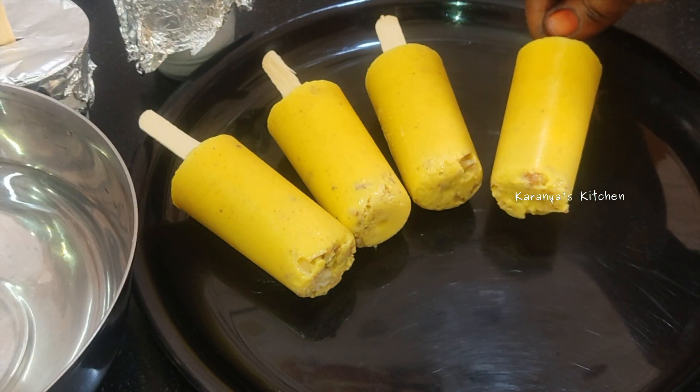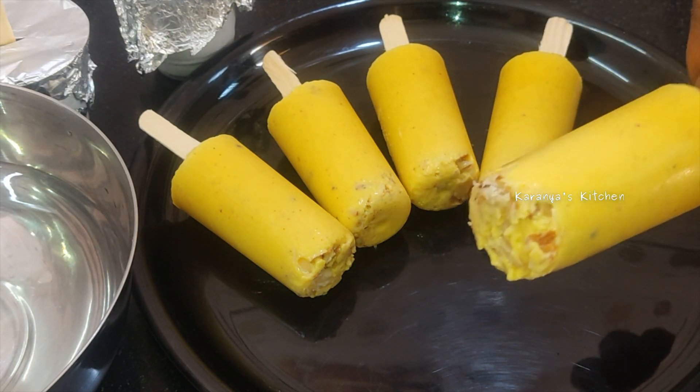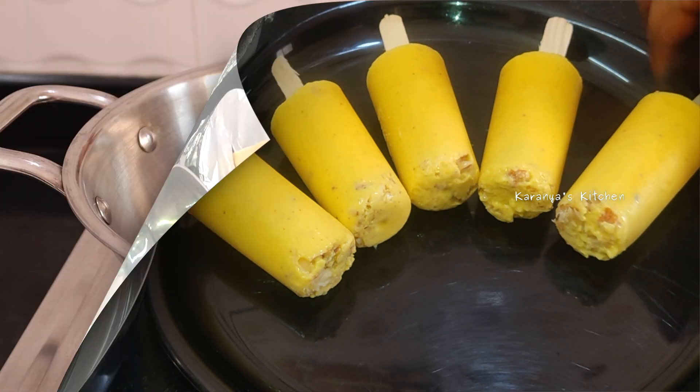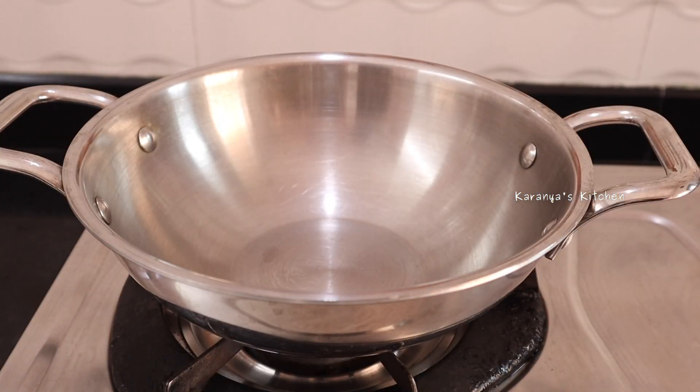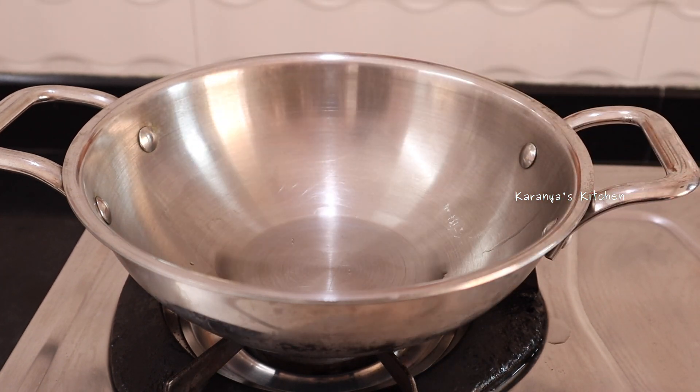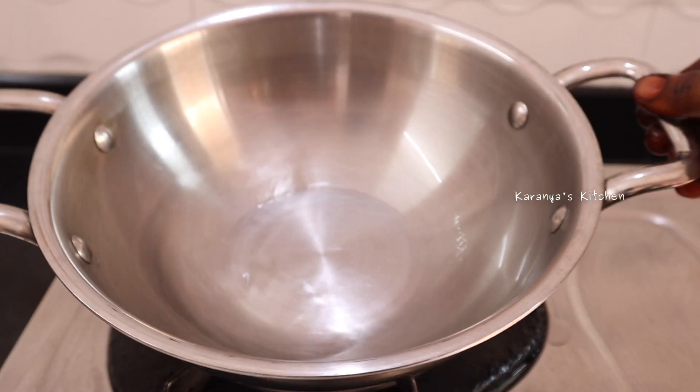I will show you how to prepare the kulfi. Please take 1 cup of milk. Make sure to check this technique. You will use the kulfi ingredients and prepare it step by step.